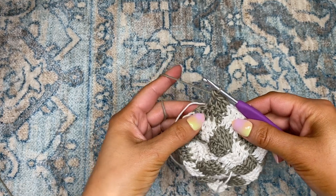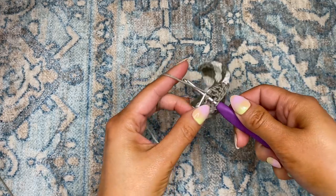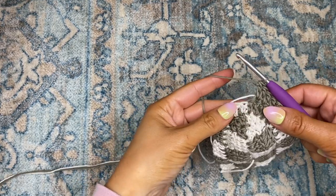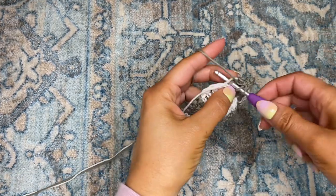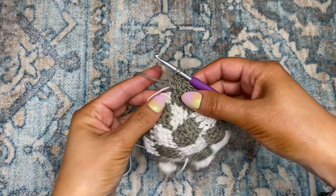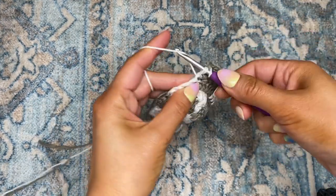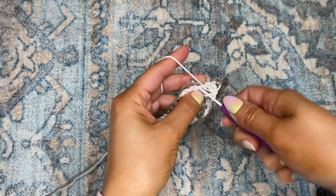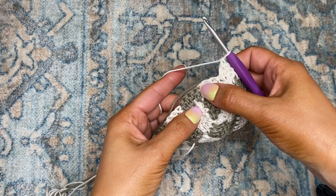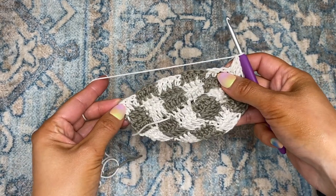Now for that very next chain, I'm going to be placing two double crochets through that same chain. And through that last chain, I'm going to be placing two double crochets. Before I complete that chain, I'm going to switch back to color one and place two double crochets through that very next chain, then two double crochets through the chain after, and then one double crochet in each of the next three chains. I'm switching back to color two at the top of that third double crochet and then working my way back down the pattern.